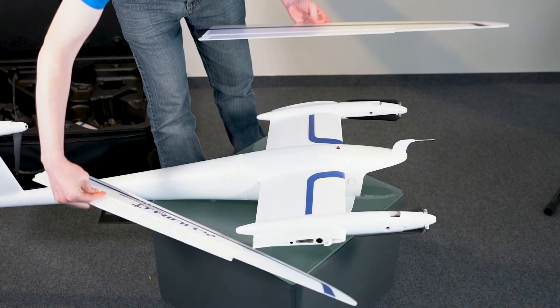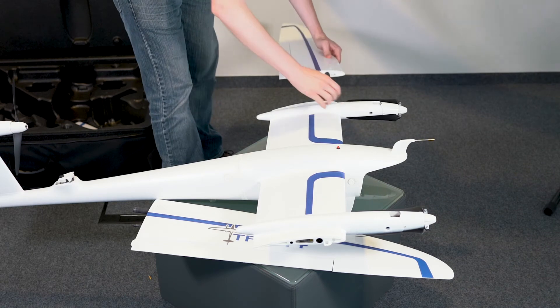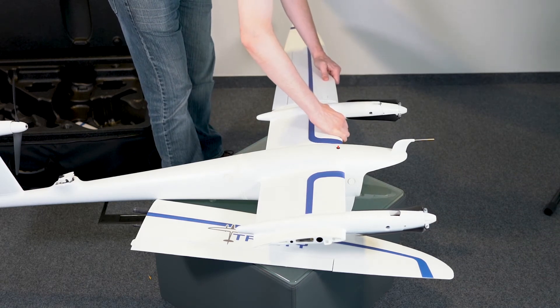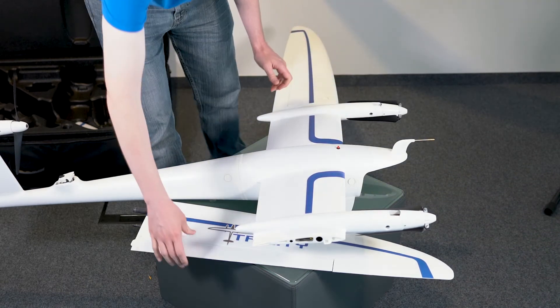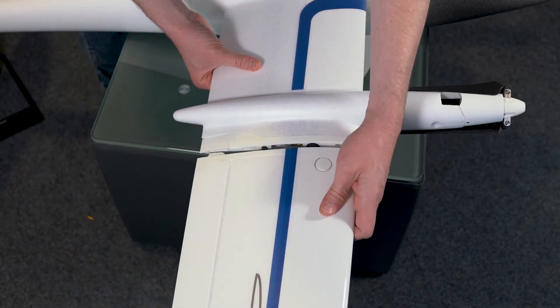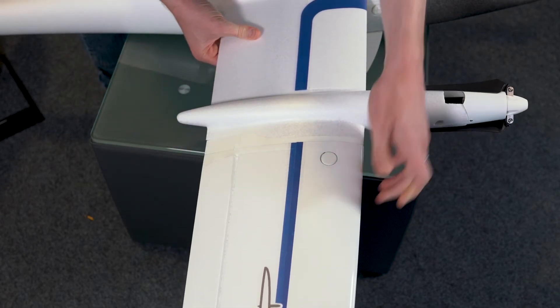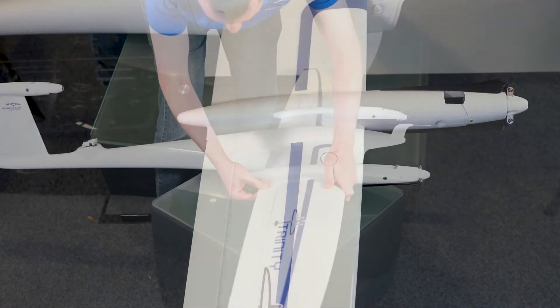Now we'll attach the wings. Pick a wing, either right or left, and attach it next to the motor nacelles on the main fuselage. Keep the blue graphics facing up and make sure to align all three attachment points between the wing and body — two on the main wing and one on the aileron. Repeat this process for the second wing.